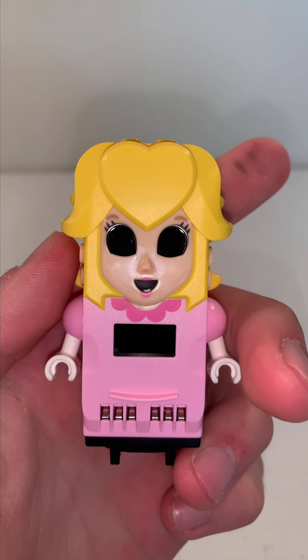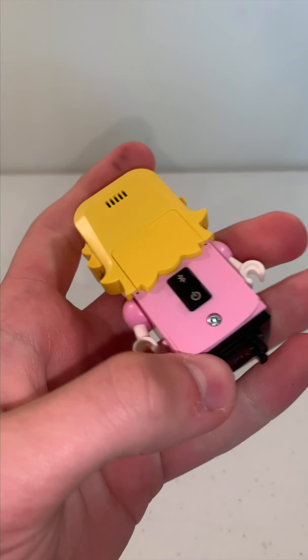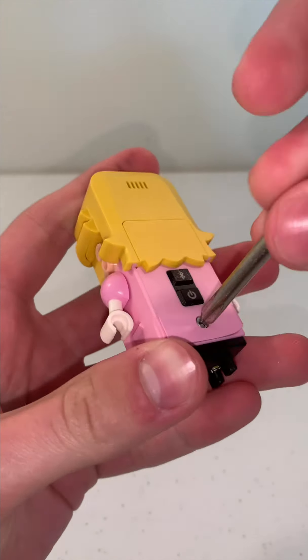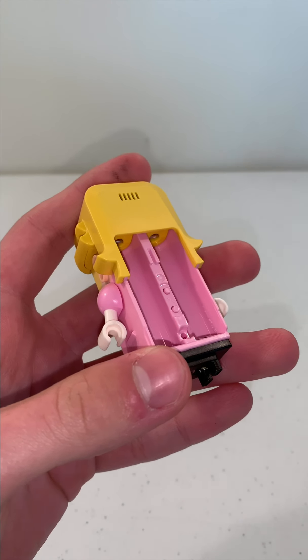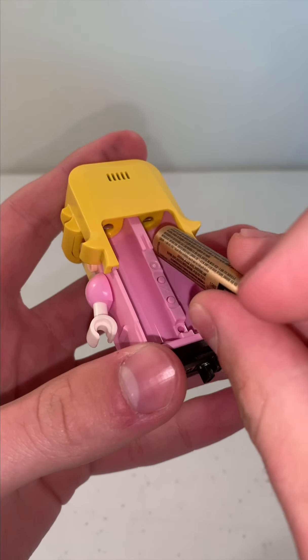To turn on LEGO Peach, you have to unscrew the back with a separate screwdriver. And then you need to put in those two AAA batteries.